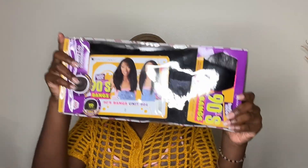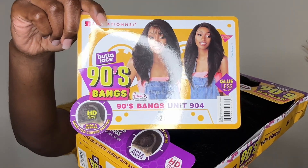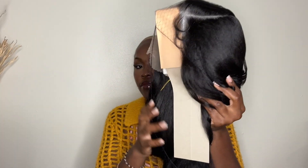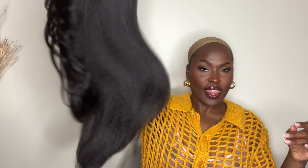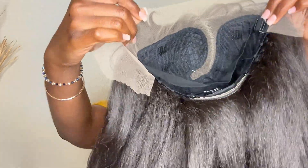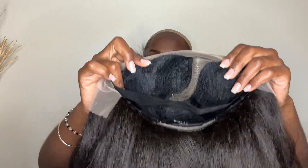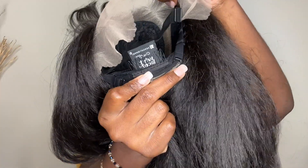Hey guys, welcome back to my channel! If you are new here, welcome. I specialize in bringing you the latest, most affordable synthetic wigs. Today we're going to be reviewing and installing Sensational's Butter Lace 90s Bang Wig Unit 904. This part falls on the right side. This unit is ear-to-ear lace with a five-inch deep curved seat part. It comes with two combs in the front, your adjustable band, as well as your traditional adjustable straps.